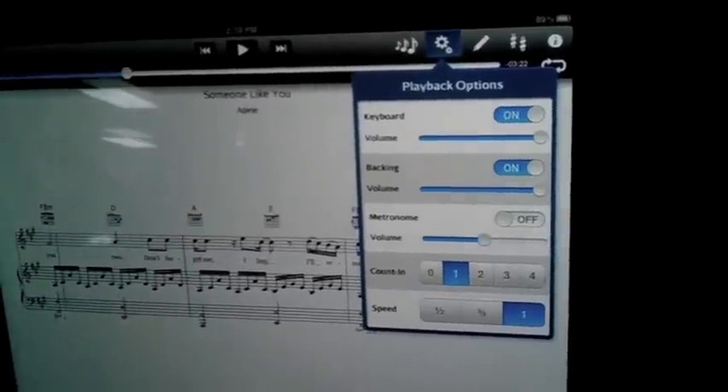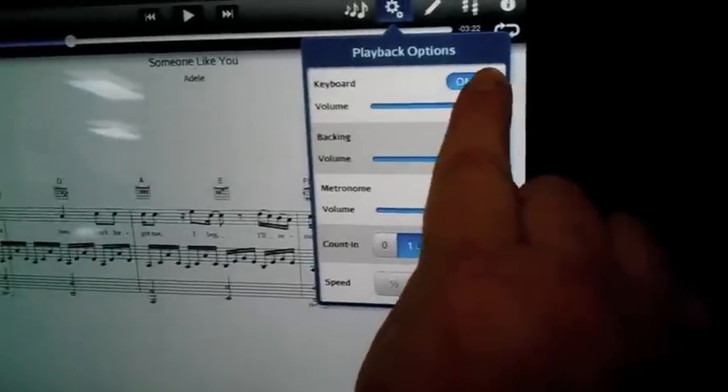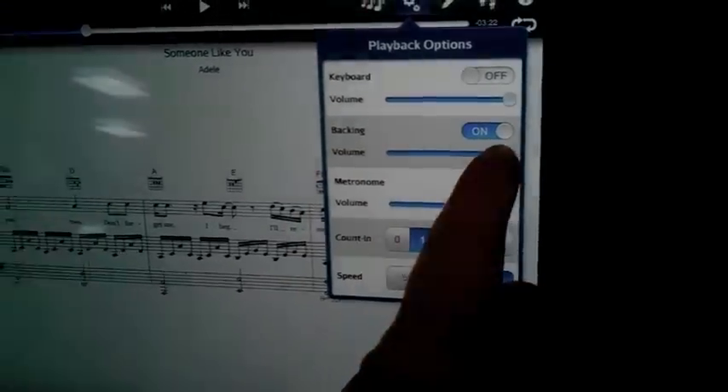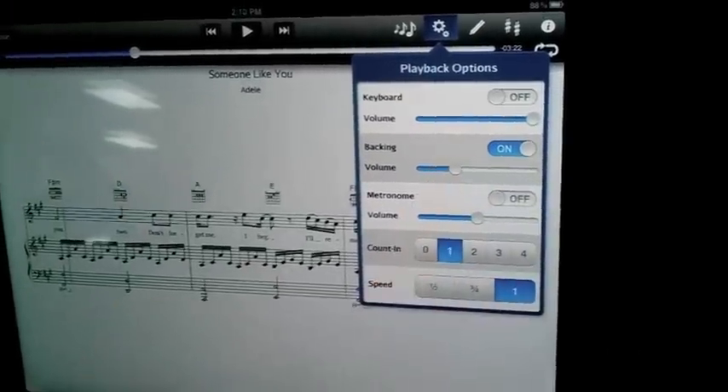Also, we have some playback options. If you wanted to play the keyboard and not have a background person playing with you, you could turn that off. Also, if you did not want to have the vocals, you could turn that off, or you could keep it on and maybe turn it down a bit.